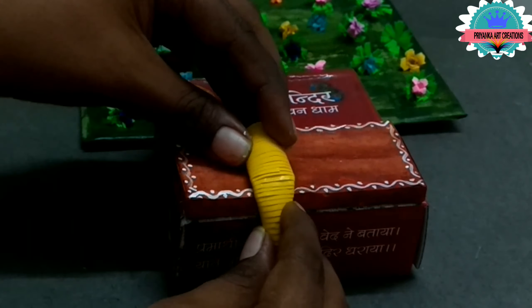Here I am pasting some petals and borders with the golden sheets. Decorate as you wish and apply glue and paste it. Here I joined 20 strips and we have made 4 tight coils in the 20 strips.